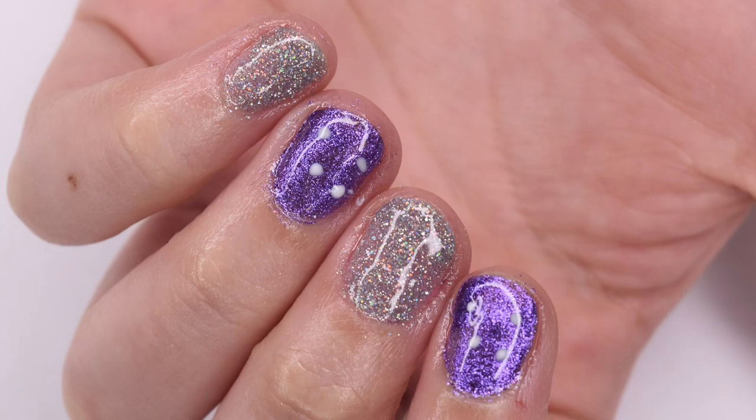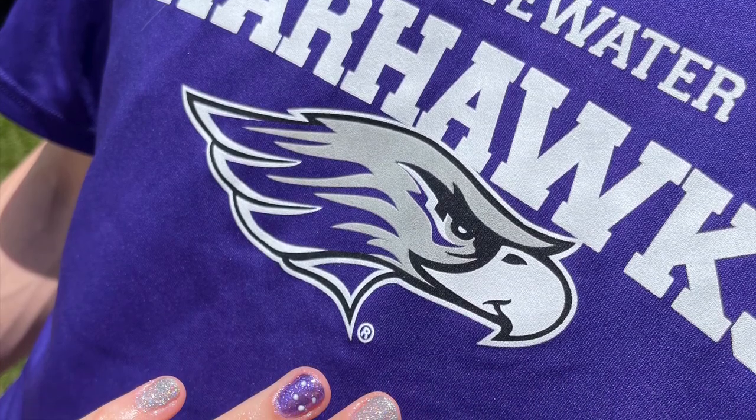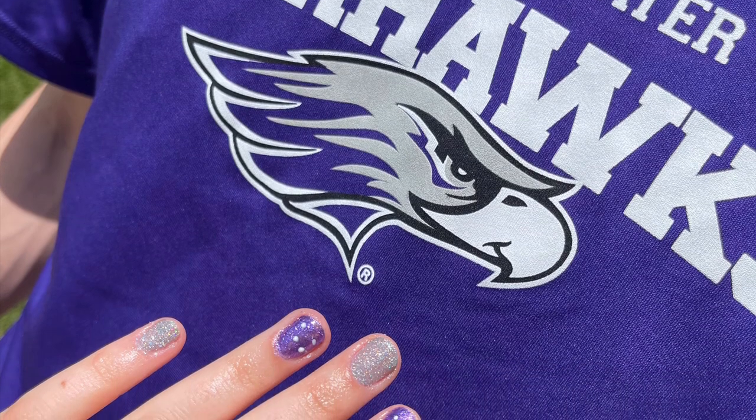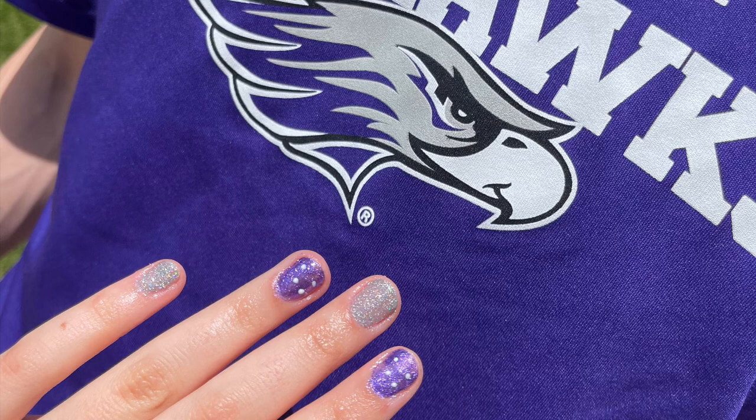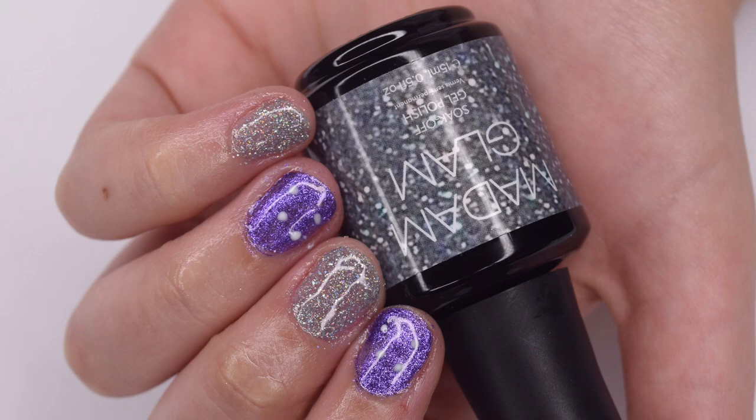Here's a look at the completed manicure that my boyfriend chose to do on my nails. Overall I was super impressed. The inspiration for these nails was the University of Wisconsin Whitewater Warhawks — that's where we'll both be attending college, so I thought it was really special that he chose that design. Let me know what you guys think of his manicure in the comments. Maybe I'll have to bring him back on the channel to do another nail art look. If you enjoyed this video, give it a like and subscribe down below — I'll see you in the next one.